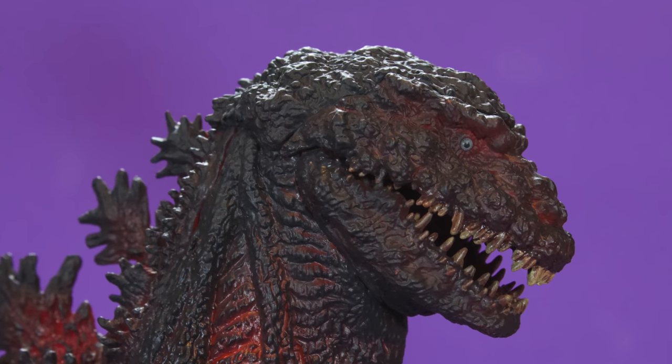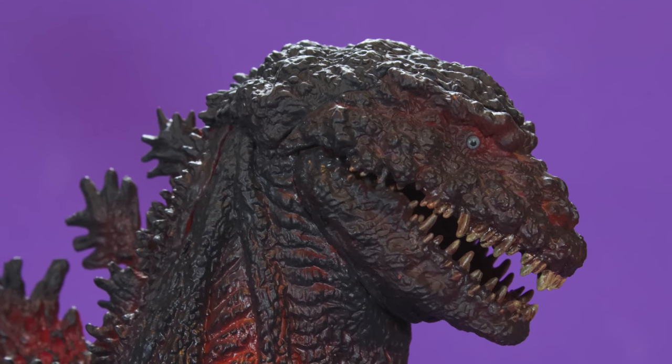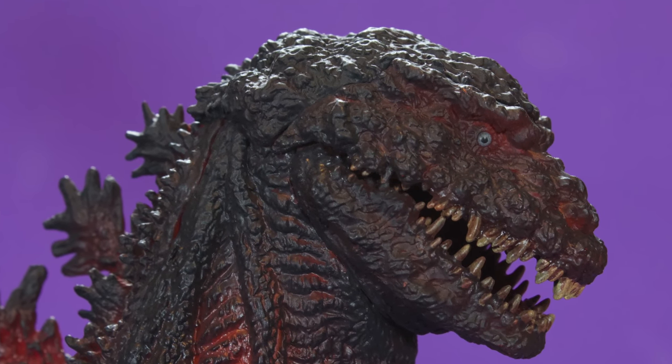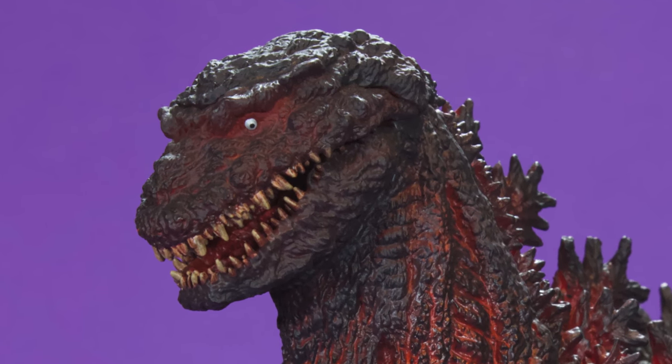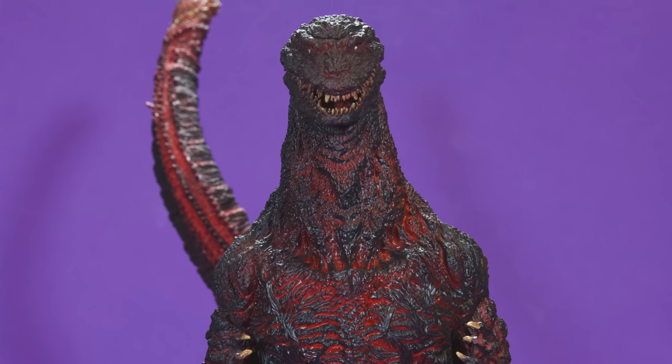He's got these beady eyes. The right eye looks like it's looking straight forward, the left eye is looking down — so maybe X Plus did this on purpose so you get a different perspective depending on which side you're looking at him from. To me it's not a big deal unless you're looking at the figure head-on, and honestly the only angle I don't like is head-on — it just looks kind of mushed and funny.